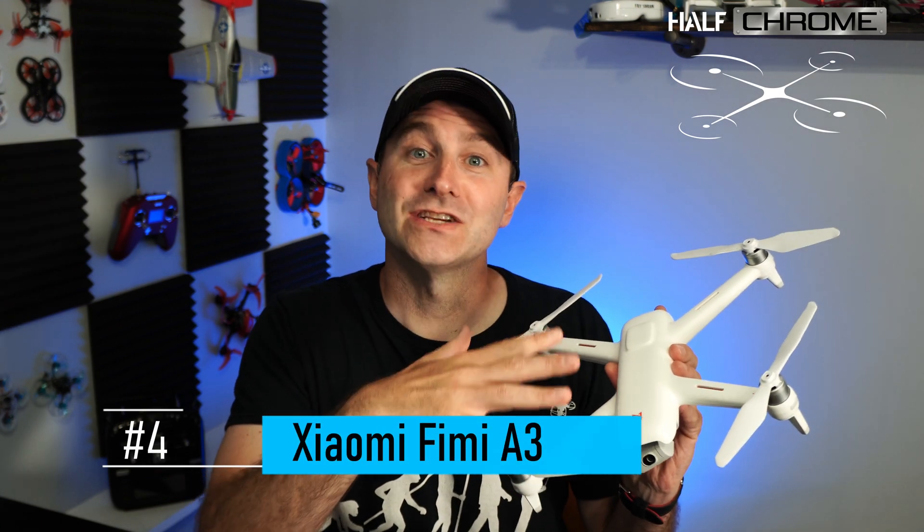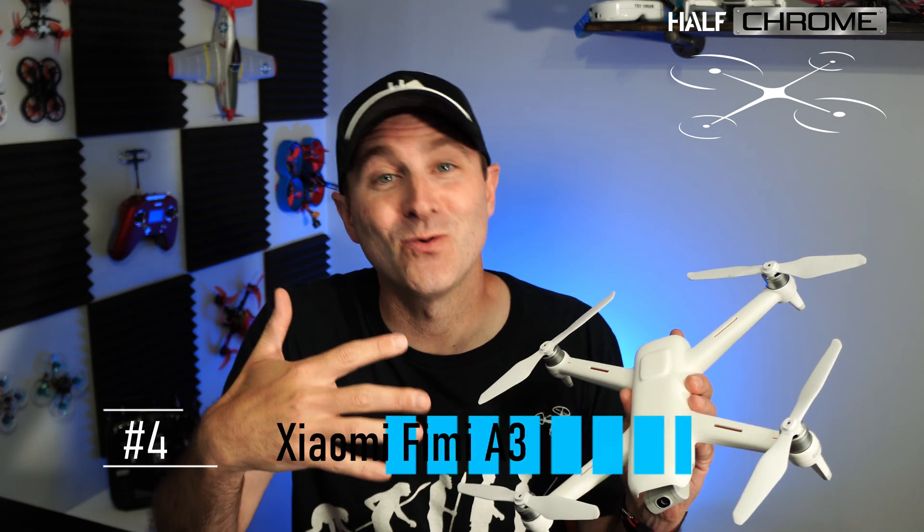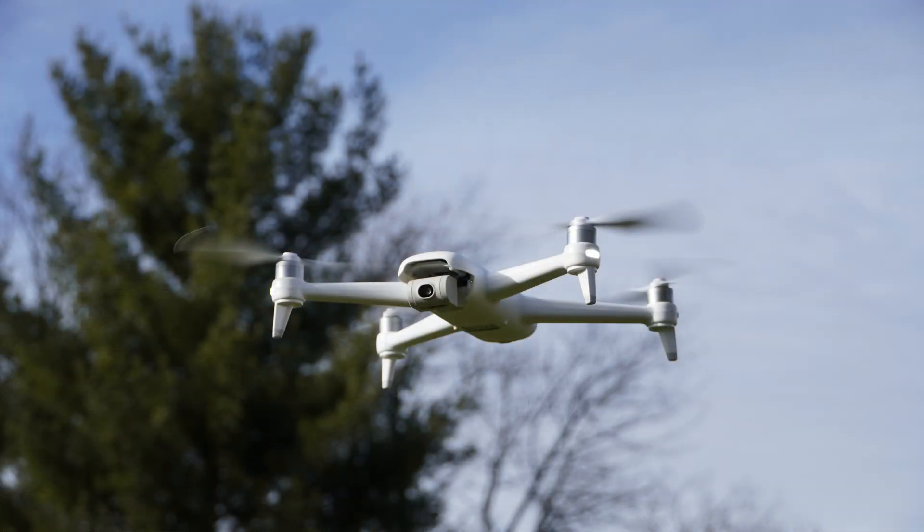The next one on my list is the Fimi A3. I really like this drone out of Xiaomi. It's a little older and was definitely more than $200 when it was released. It does have a two-axis gimbal and the third axis is stabilized electronically, and it is 1080p — but don't let that fool you. This 1080p is going to be just as good, if not better, than a lot of the 4K drones in the same price range. Unlike most of the others, it has its own dedicated video screen with an analog video signal, which is kind of nice.